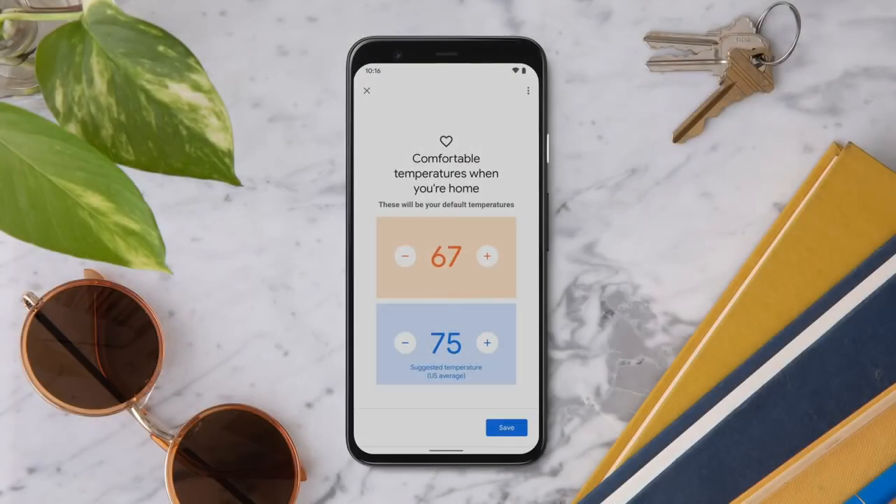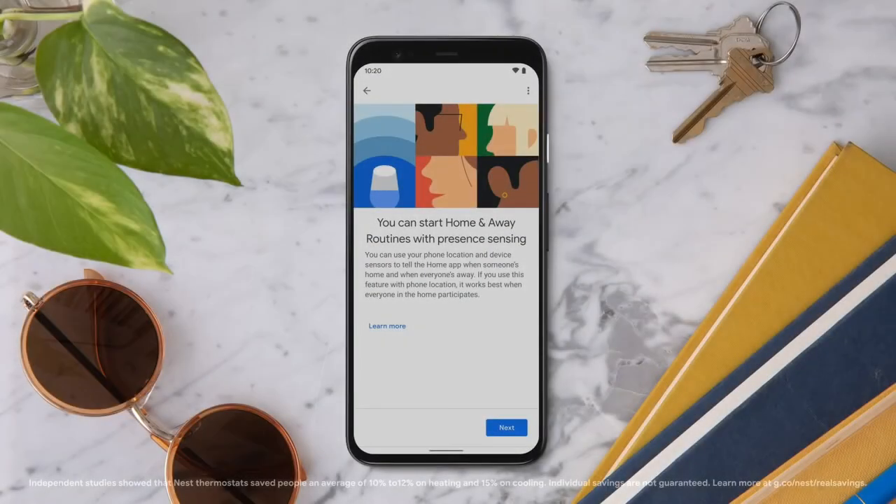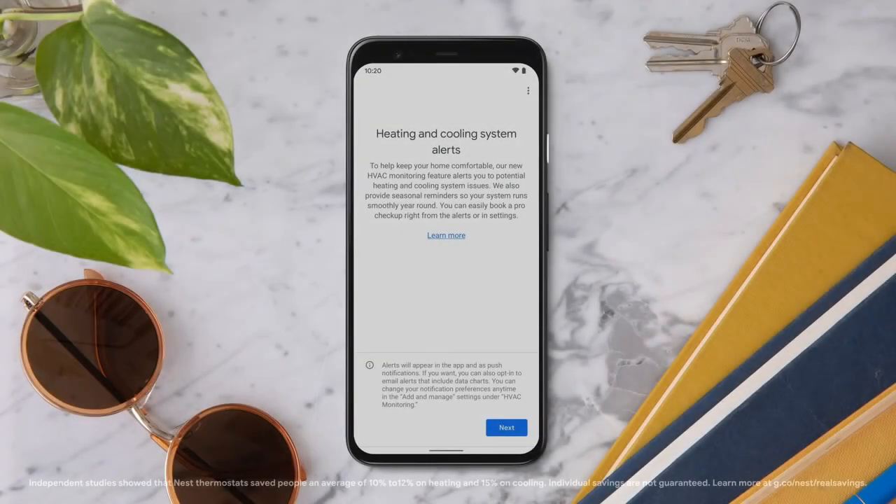When you set your temperature preferences, if you see the leaf, you've selected an energy saving temperature. If you want your thermostat to know when you're home or away, turn on home and away routines. When it's on, the Home app can use your phone's location to determine if anyone's home and then automatically adjust the temperature to help you save energy. Your thermostat also comes with an HVAC monitoring feature that alerts you to potential system issues. It can also provide seasonal reminders to help your system run smoothly.